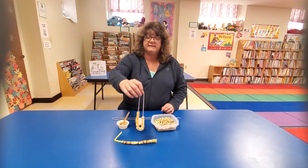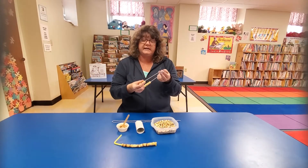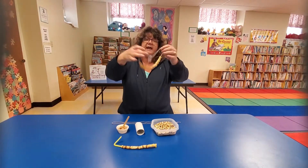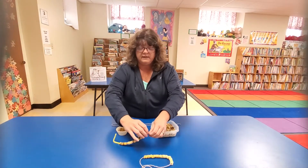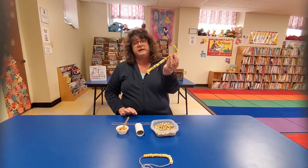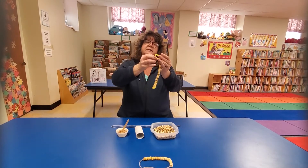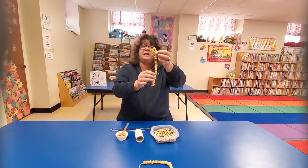The first one, all I did was have some Cheerios and some yarn — or you can use string or an old shoelace or something. Just string them on there, tie it, and hang it in your tree. Your birds will love it.